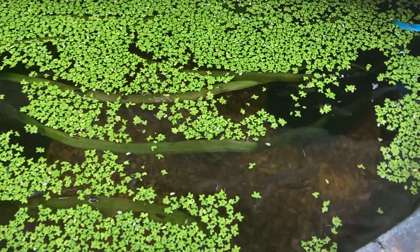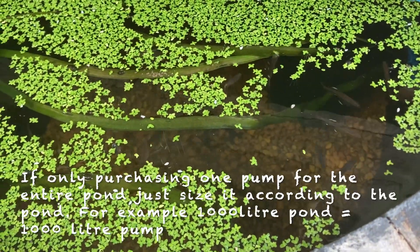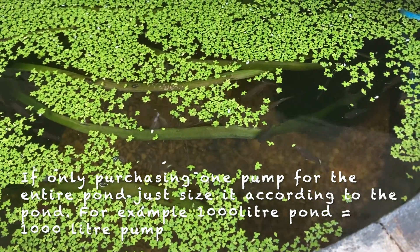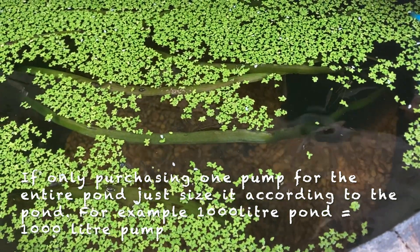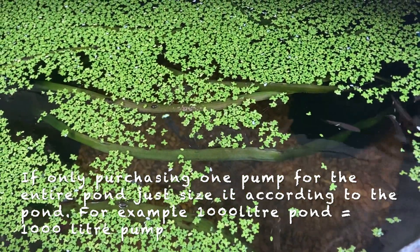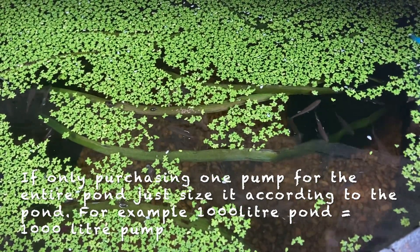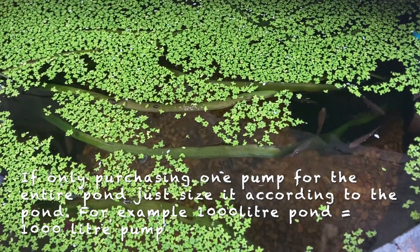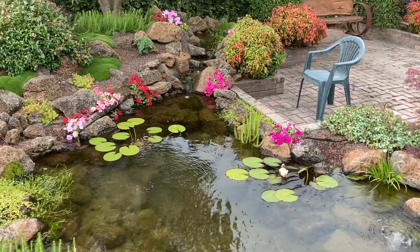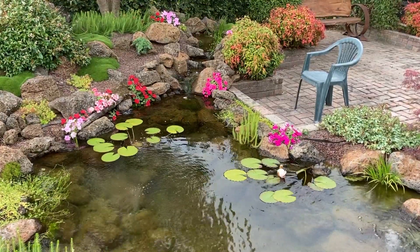When it comes to sizing the pump for the pond, it's easiest to use the pond volume to size the pump. There's a common rule that a fish pond should be circulated at least once every hour. I found that with bog filters and sensible fish numbers, we can circulate the pond less than that and still achieve great water quality. But for the average pond owner, aiming to circulate the water at least once every hour is a good place to be.